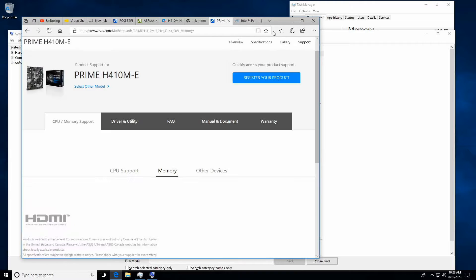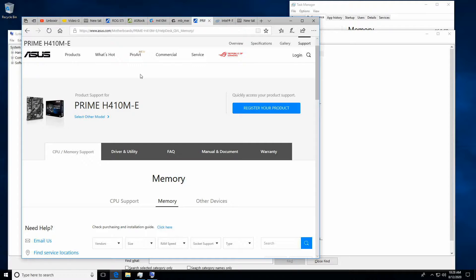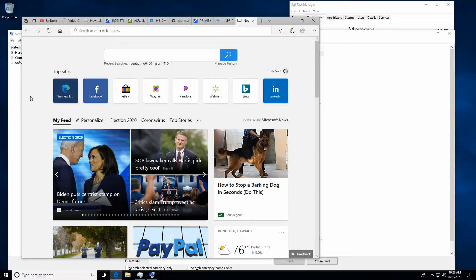Things you're going to need for this — we're actually here already, but it's the wrong one. It's very important that you search for the right motherboard. It's actually good that that popped up that way so we can illustrate the point.